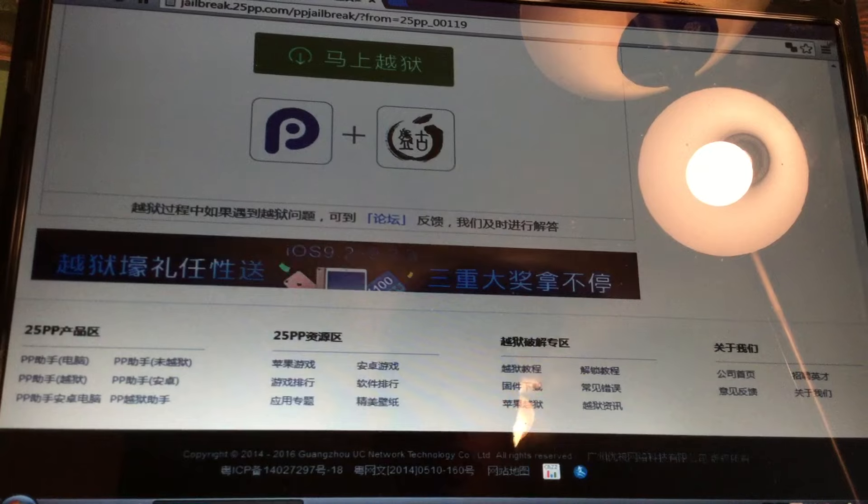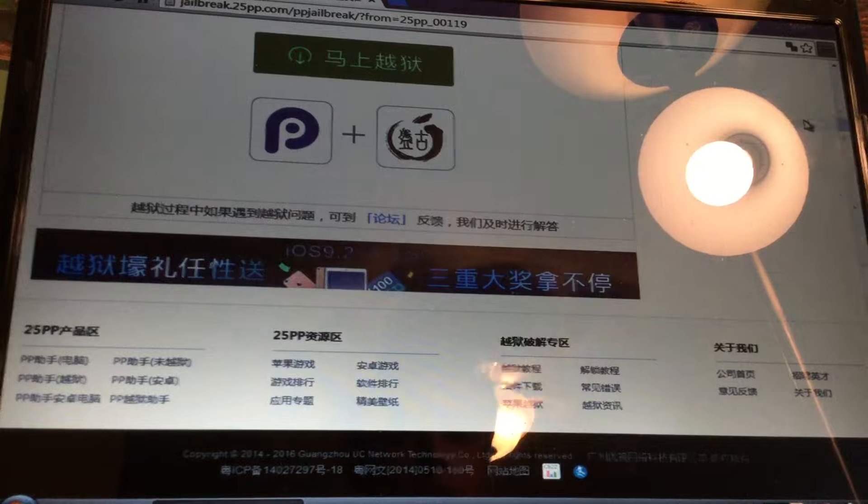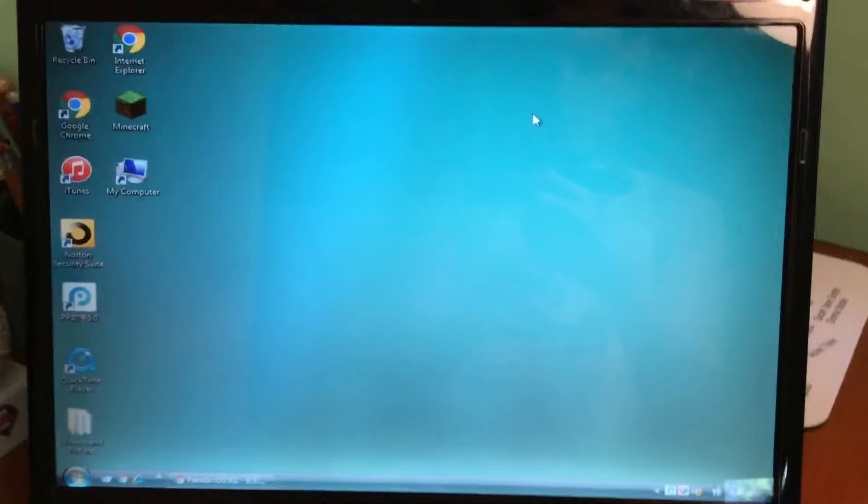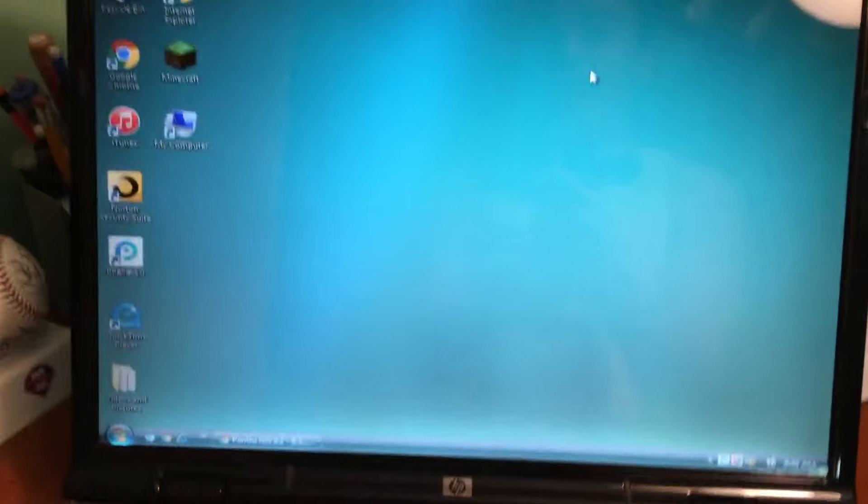In the process of doing this I got an error after I finished installing the first tool - it said something like it couldn't open, it was broken. If that happens for you just keep trying to download it. I downloaded it again another time, so just keep at it.